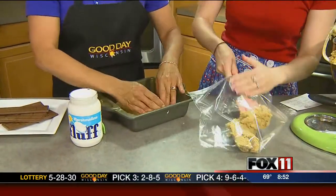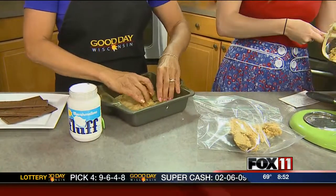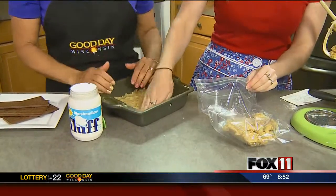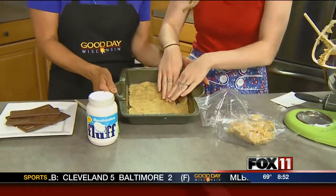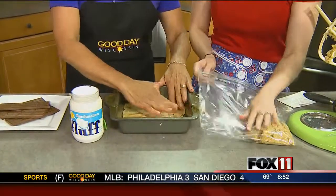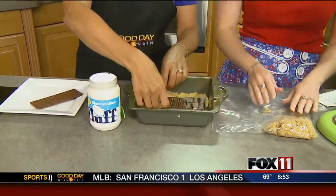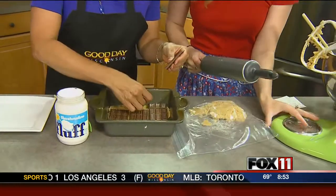The remaining crust mixture gets rolled out because it will be the top layer. Then layer Hershey bars across the top — one, two, three across — filling the whole thing with chocolate and breaking up the pieces as needed.